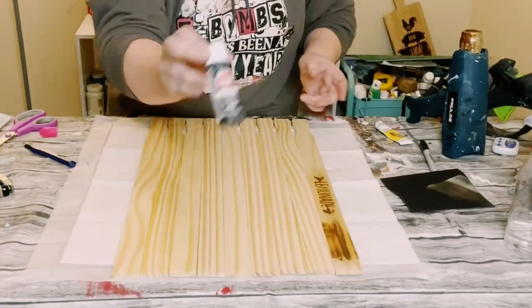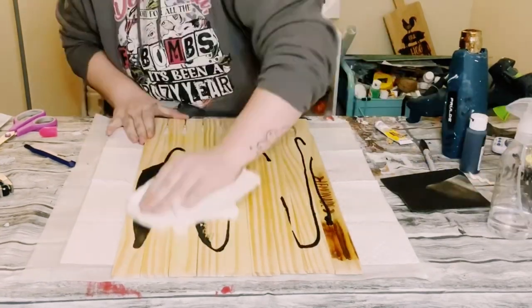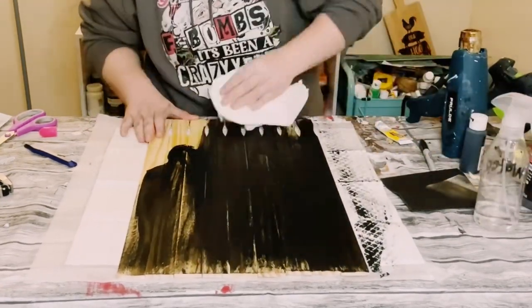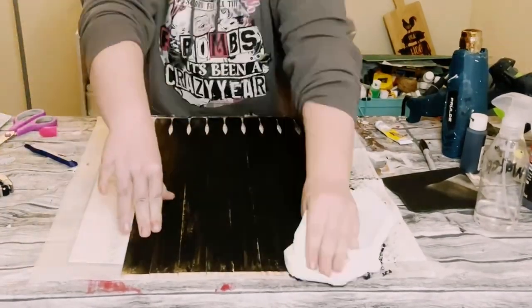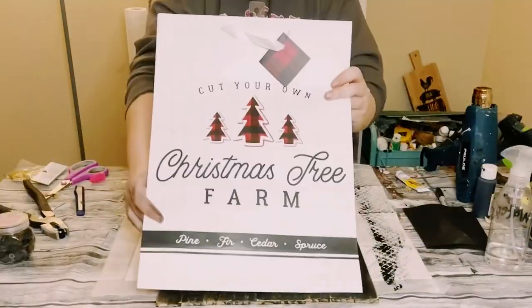Next, apply some black acrylic paint all over the paint sticks. Water it down and then use a paper towel to just wipe that right on. This is going to water down the acrylic paint so that it leaves you with a faux stained finish.